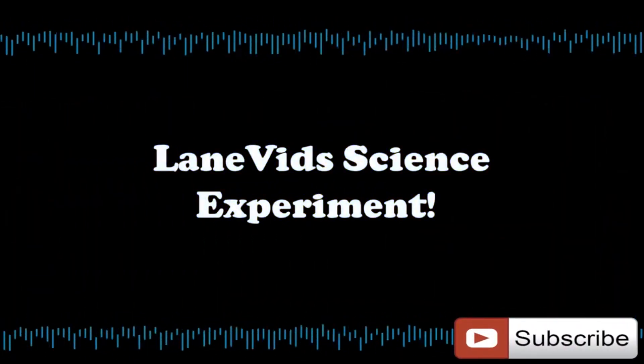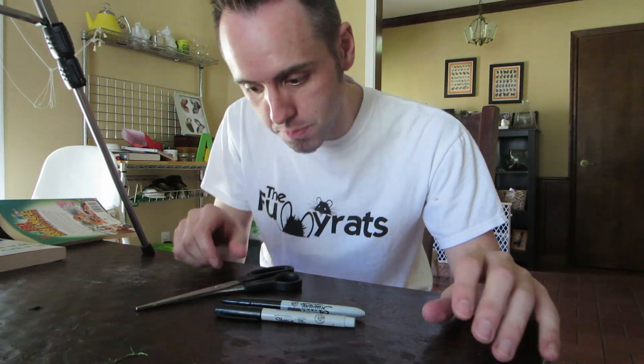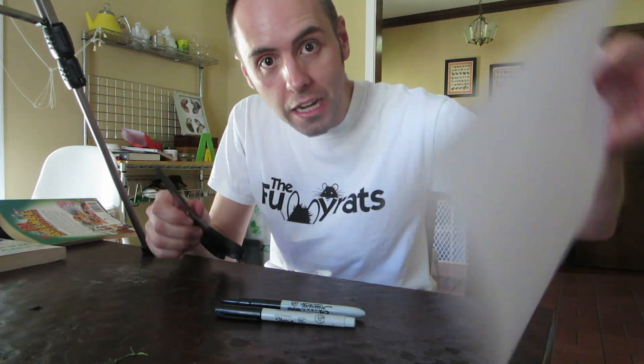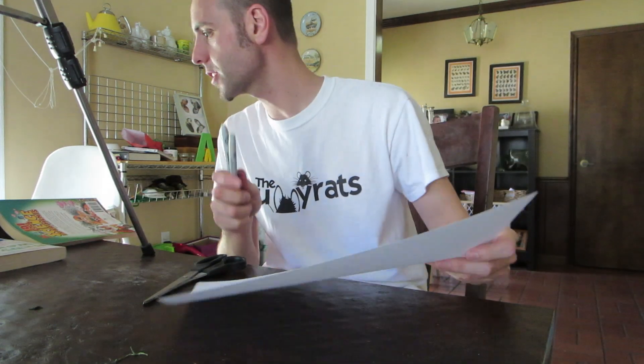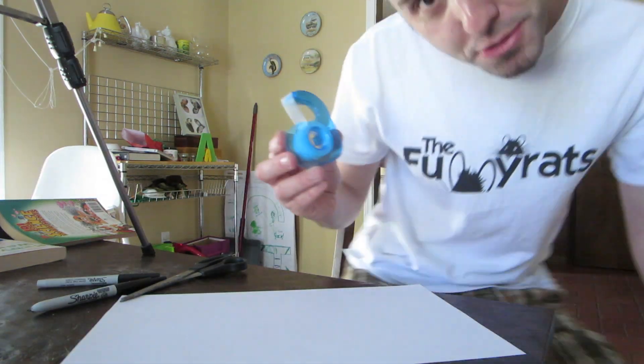It's time for a science experiment. What you're going to need for this science experiment is a pair of scissors, a sheet of paper, and a pen. And some tape.